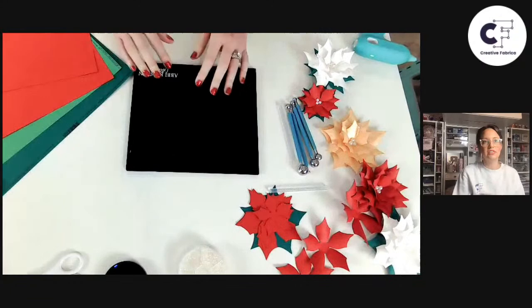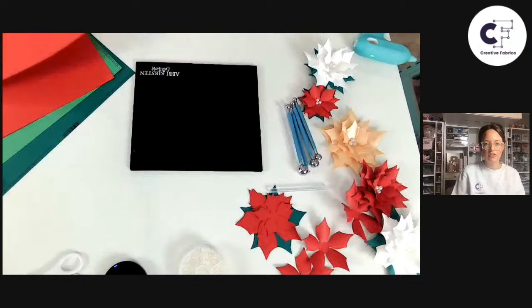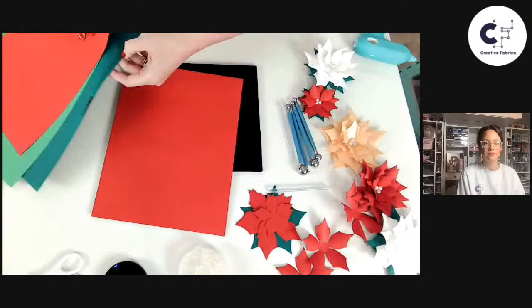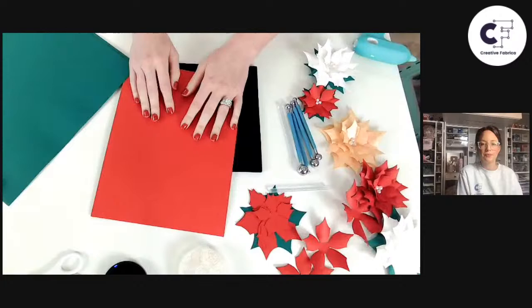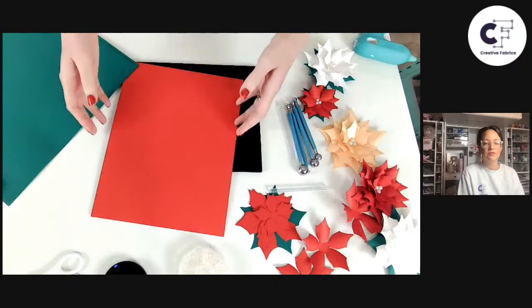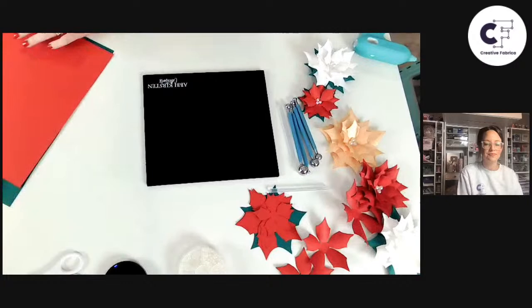I usually like to stick with 65 pound because there's enough flexibility for curling, but it also holds its shape really well. Which one is thinner? The 65 pound is thinner — it has more flexibility. The 80 pound has a little more stiffness to it. You can find the equivalent in grams; 65 pound is roughly 176 grams. Different packages may read differently, so just look for that equivalent.